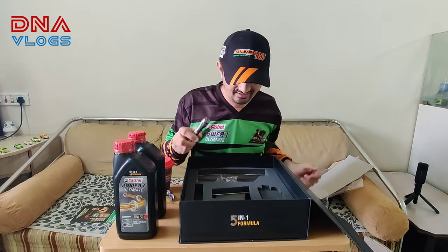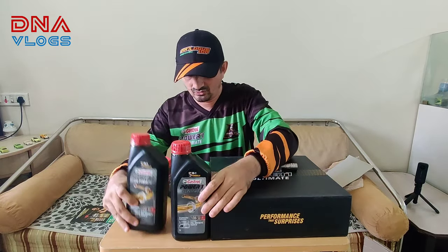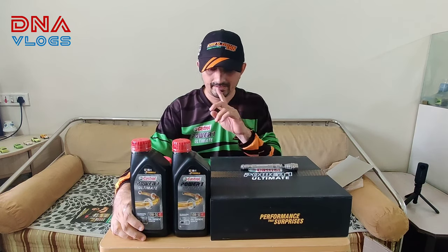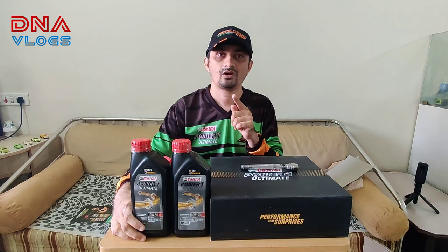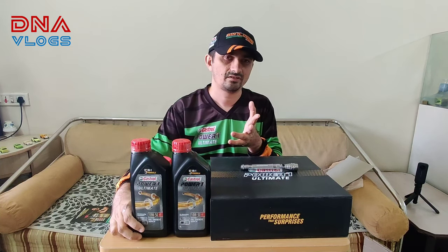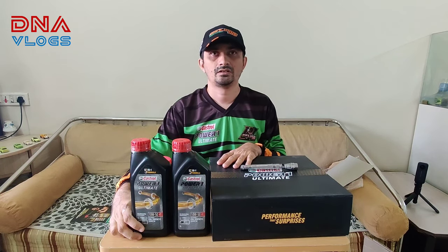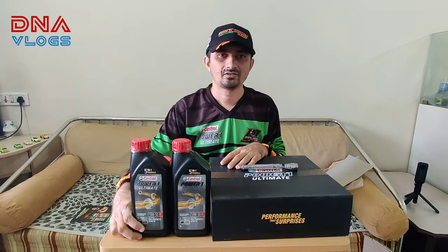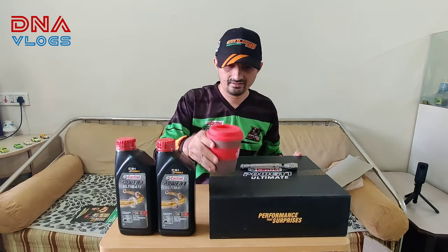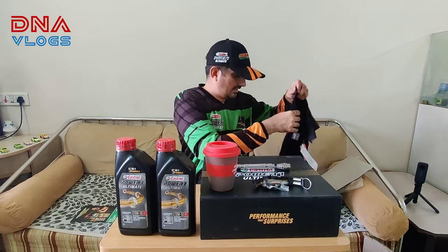So that's it in this box and this was a very quick unboxing. We will use the oil in our Dominar in the next oil change. I think I used last TIL oil that I added at 9500 km or something last year, maybe a year back. It's about 5500 or 6000 km now. But that's it from my side - these were my gift hamper.